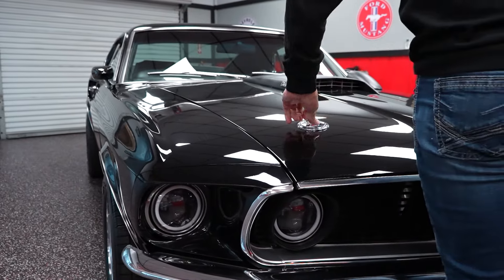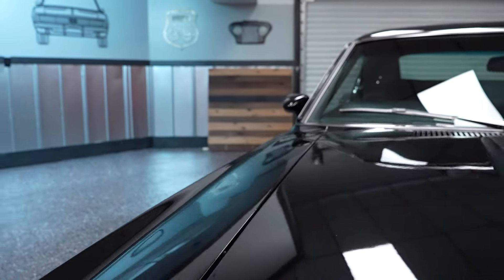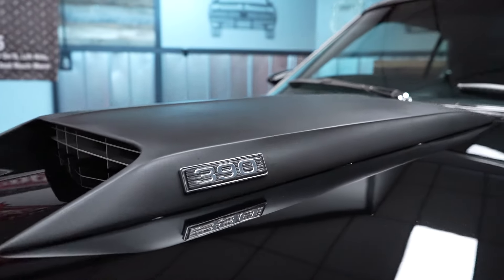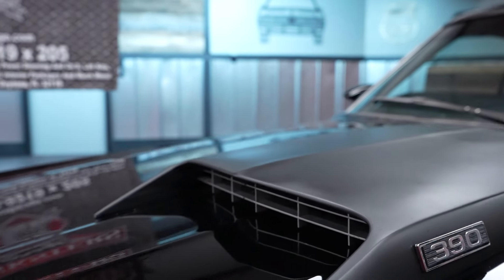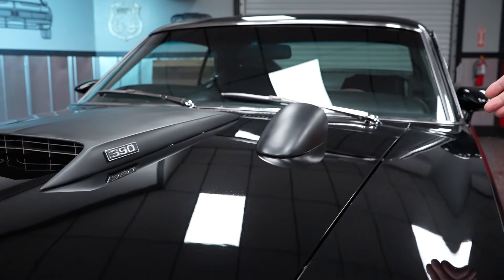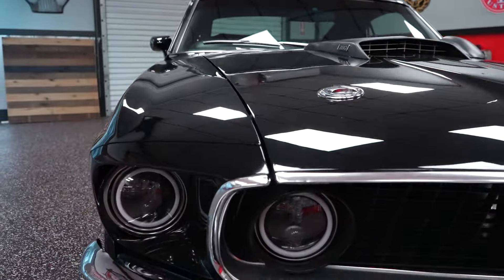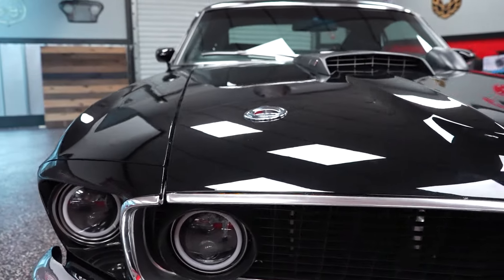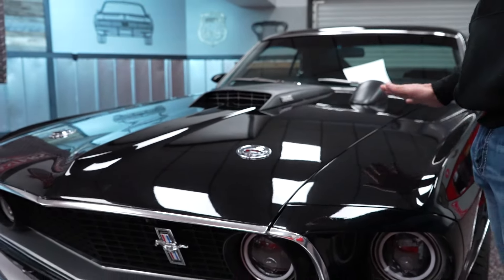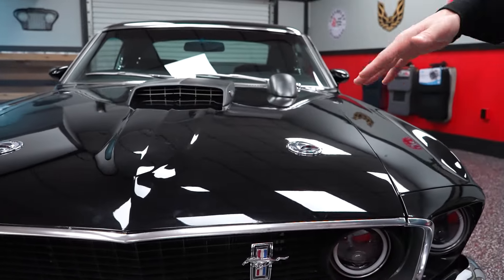Black in color — it did not start life that way. It started life as a red car with white interior; now it's a black car with black interior. There's 390 badging on the hood scoop and a matte black hood scoop. This is a matte black hood-mounted tach — I don't know if it works as I haven't driven this particular car yet. It is not a factory option; somebody added it during the restoration. The paint on the top of the hood and fender is in really good condition — the black is nice and uniform, the clear is uniform, nicely laid, no issues, debris, or water marks.